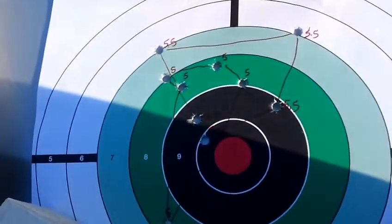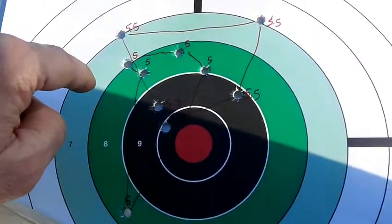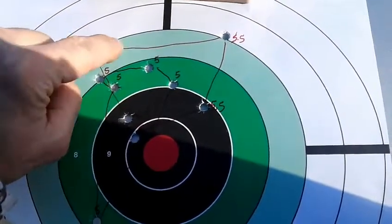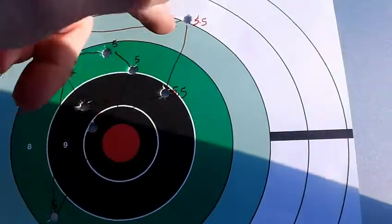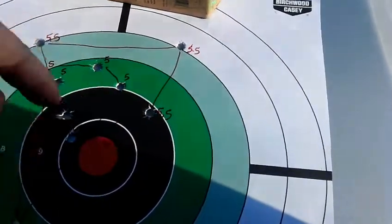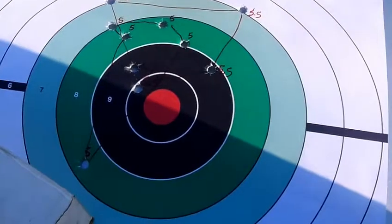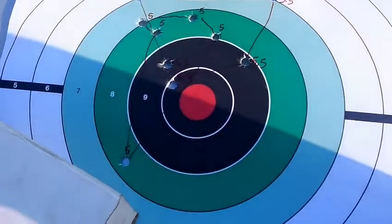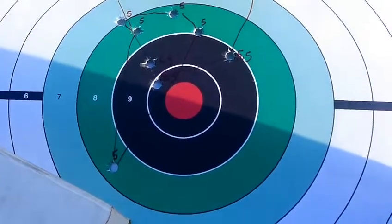These are the .38 Special loads I shot — with Long Shot powder, some five grain loads and some five and a half grain loads. I had one that shot kind of low, a couple wild ones, but the majority hit in the same spot as the Magnum loads. That'd be a good practice load with less powder and low recoil — they didn't kick at all compared to the Magnums.